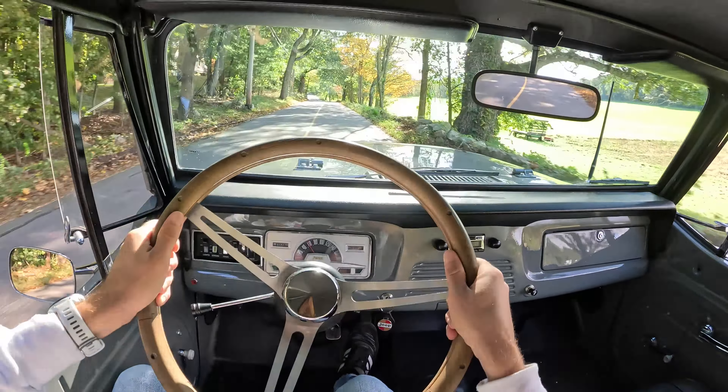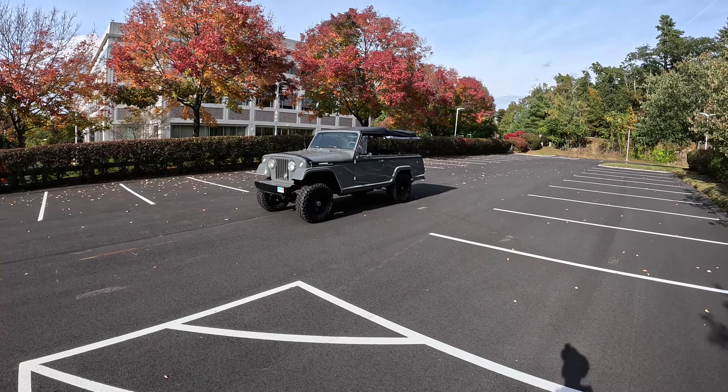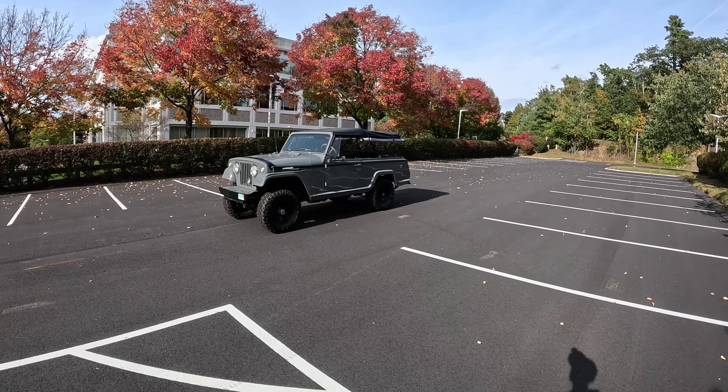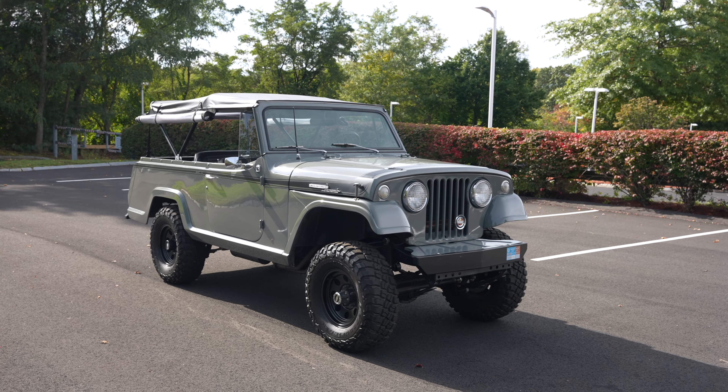What a beautiful day to be out in the Jeepster Commando. Welcome back, I'm Tedward and today, thanks to Bond Group, we are driving this beautifully restored 1968 Jeepster Commando.